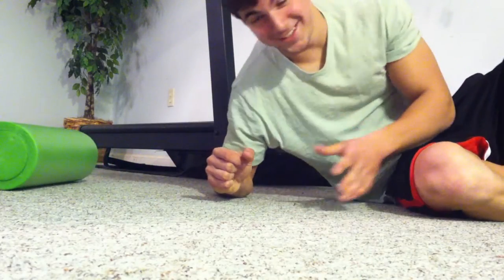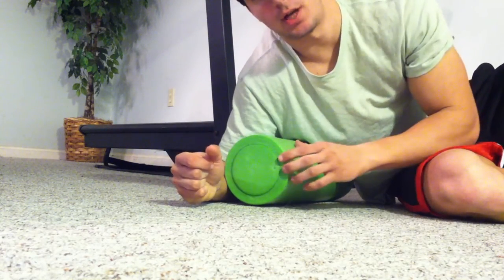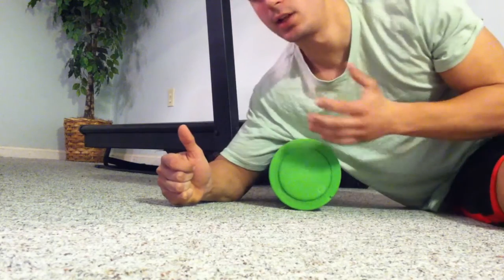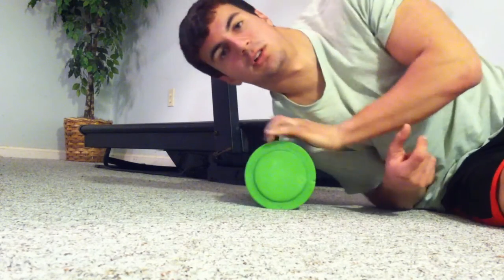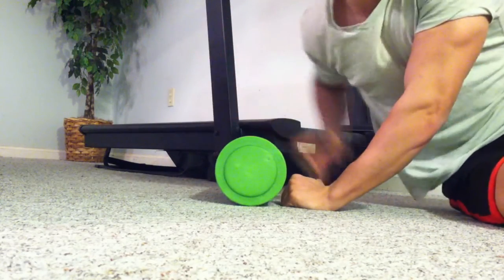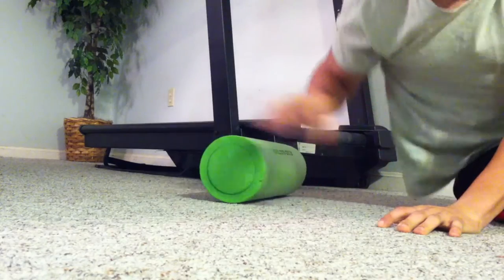I'm pretty new to this myself, but anyway, what I've seen and tried — what's worked for me — is basically for any body part you can use it. Like, let's say you wanted to work on your shoulder: you just put it down like this and kind of roll on it, going to the part where you need it. If you need the rear delt, you'd go back here, and so on and so forth for any body part.